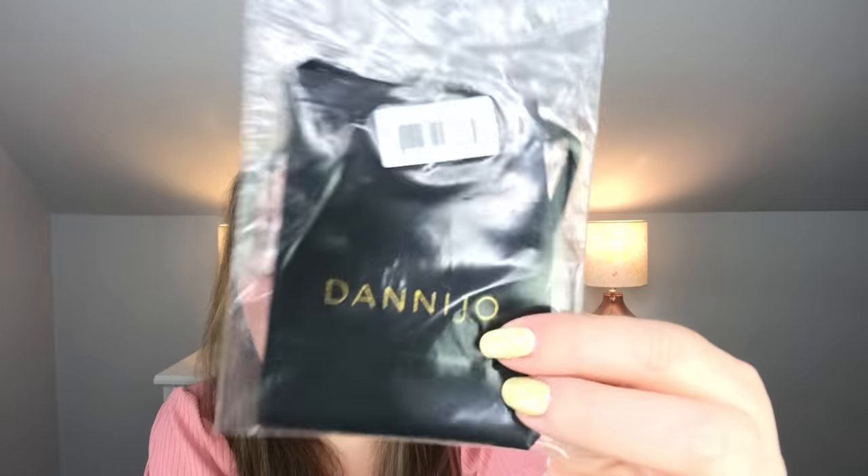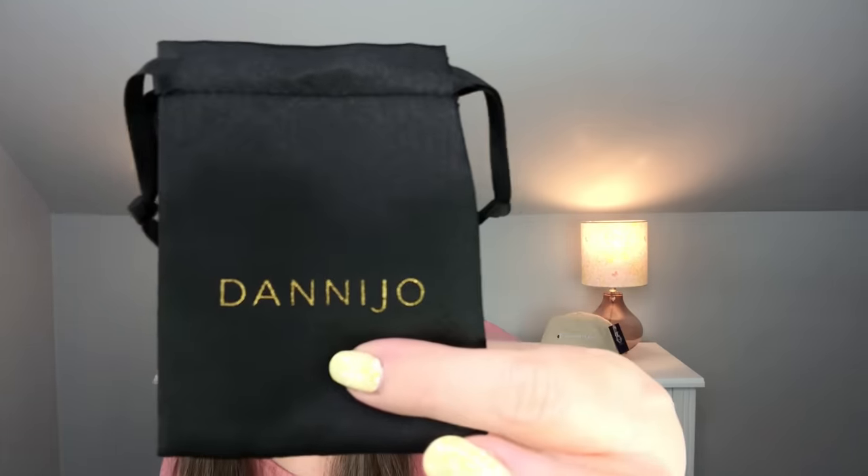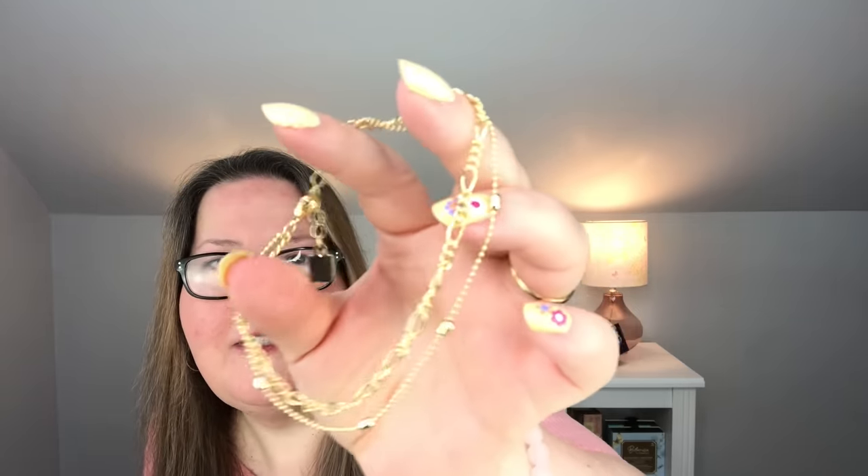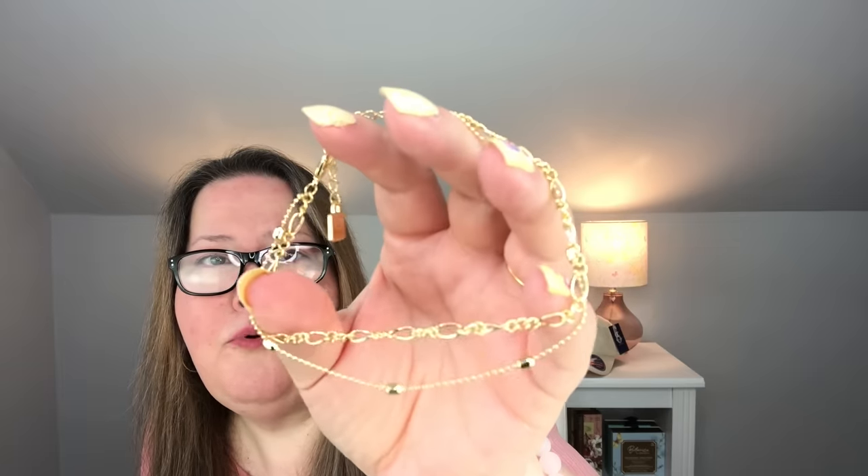My choice in customization three is the Danny Joe anklet. I thought some of you guys might really like to see the anklet. When you are my age, nothing says summer much more than a nice anklet. It comes in this cute little pack — it feels kind of satiny — and then it's also in a little bag in there. This is what it looks like. It's a double chain. How gorgeous is that? Danny Joe was a brand I hadn't heard of, and the anklet had a value of $140.